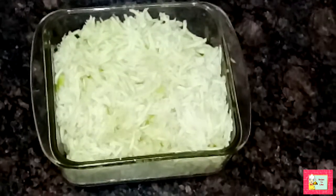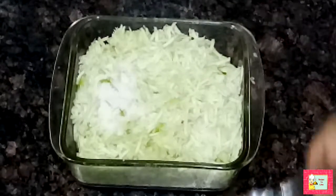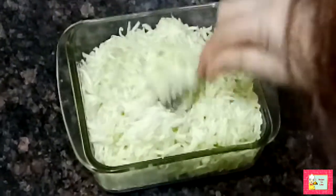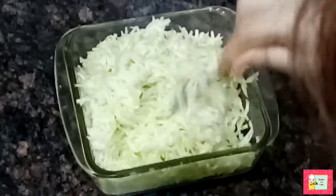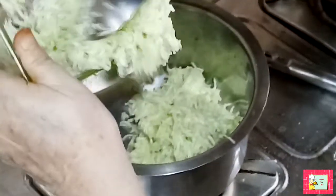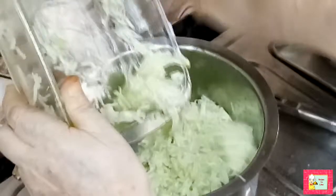Now add salt to it. Adding salt will make the bottle gourd release water from itself, so after adding salt we will keep it aside for about half an hour. After half an hour, the bottle gourd has released water from itself.